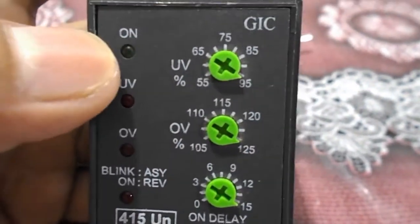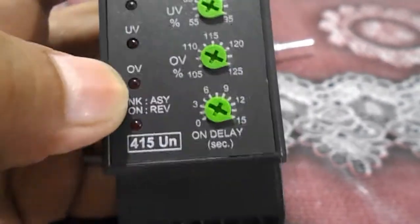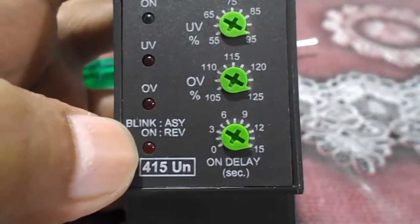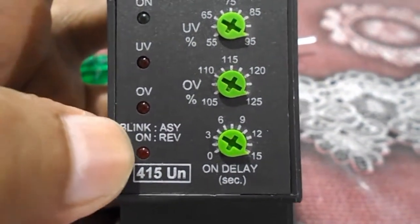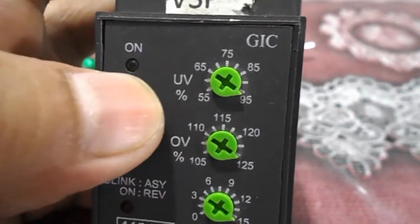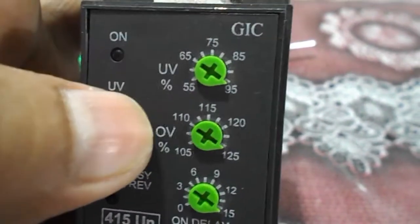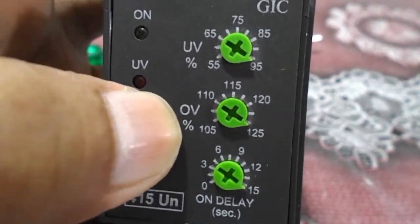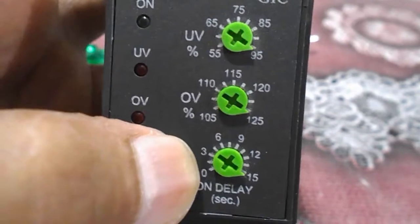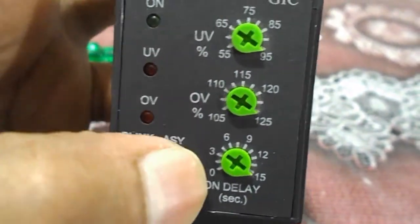On this single phase preventer there are indicator lights: ON indication, under voltage, over voltage, and a blink indicator for reverse phase. There is a button where you can set the under voltage percentage — at what percentage you get an under voltage fault, at what percentage you get an over voltage fault, and at what time delay the fault will appear.